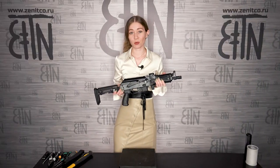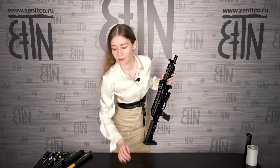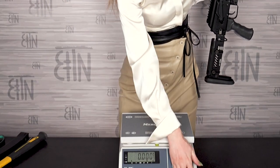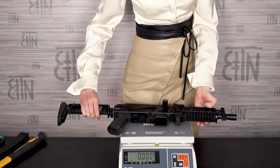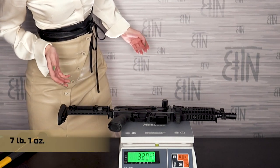Now it's time to weigh the rifle in this setup. Weight in new setup is 3 kilos 204 grams.